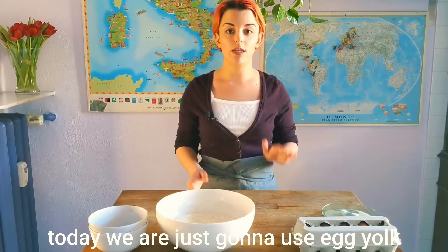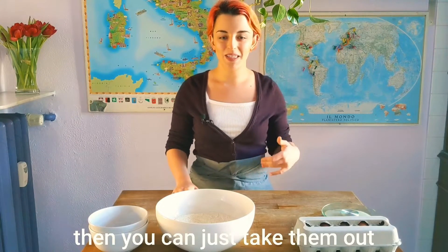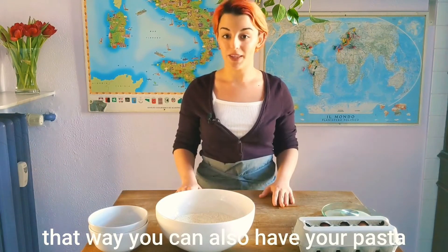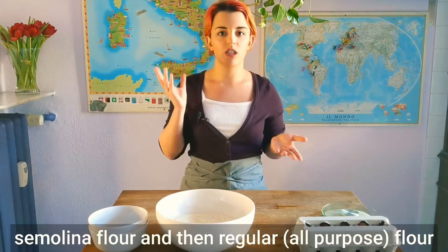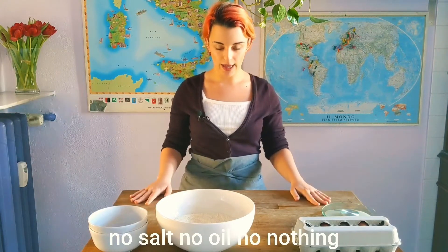Today we're going to use egg yolk and whole egg. If you don't want to put too many eggs, you can just take them out and add water — I'll make a recipe for that too, so you can have pasta without eggs. The ingredients we're going to use are semolino flour, regular flour (in Italian it's zero-zero flour), and eggs. No salt, no oil, no nothing.